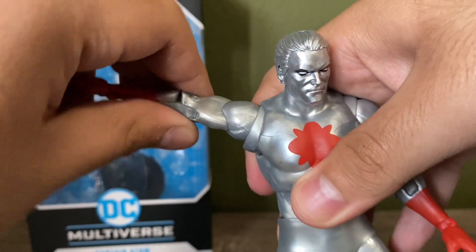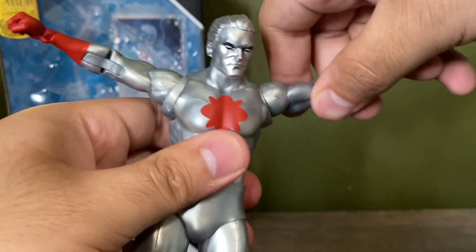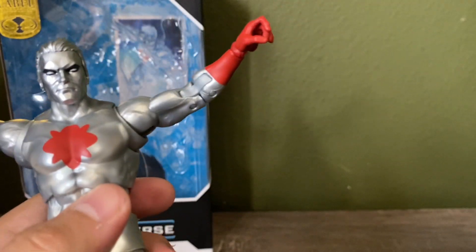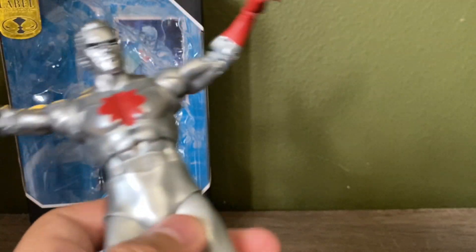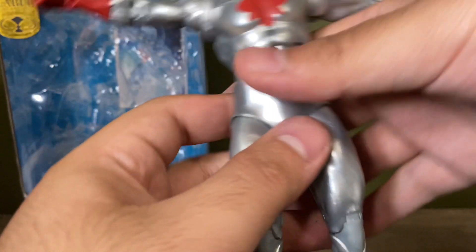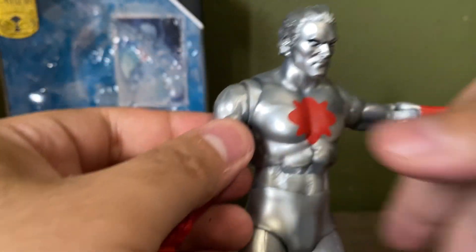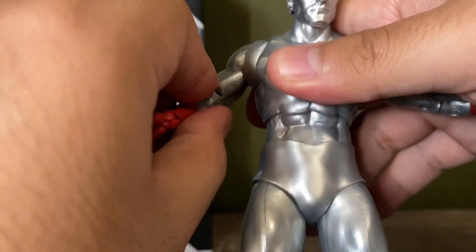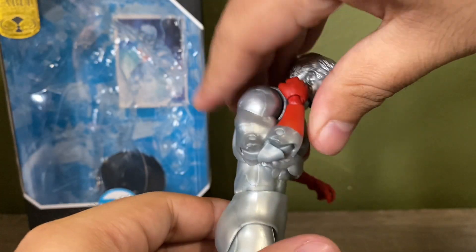For the articulation, you can go up this much — this is pretty much the typical body buck that we've seen for these figures. The Flash had it, Blue Beetle has it, he has it, and the Riddler's going to have it, so it's one you should be pretty familiar with if you collect McFarlane. He does have a good rotation here, bicep swivel, and double pins at the elbow.